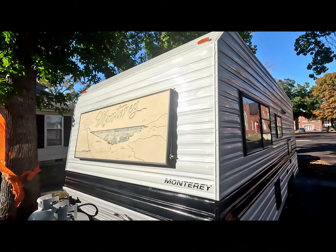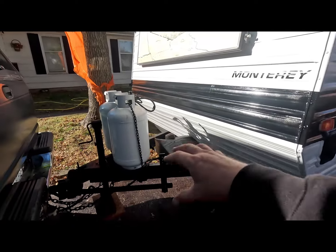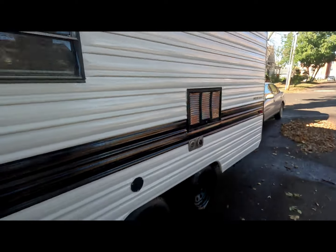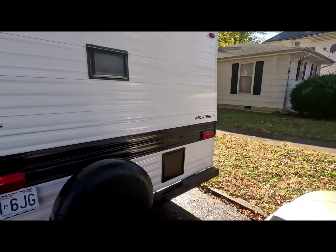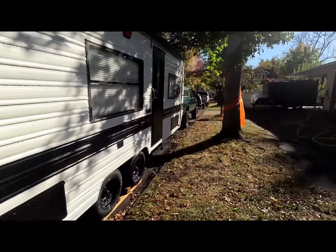Got LEDs all installed and everything. Got a battery box coming tomorrow and the cover is going to be on the propane. The new battery inside is going to go in the box. And the entire roof is coated — rubberized roof coating.